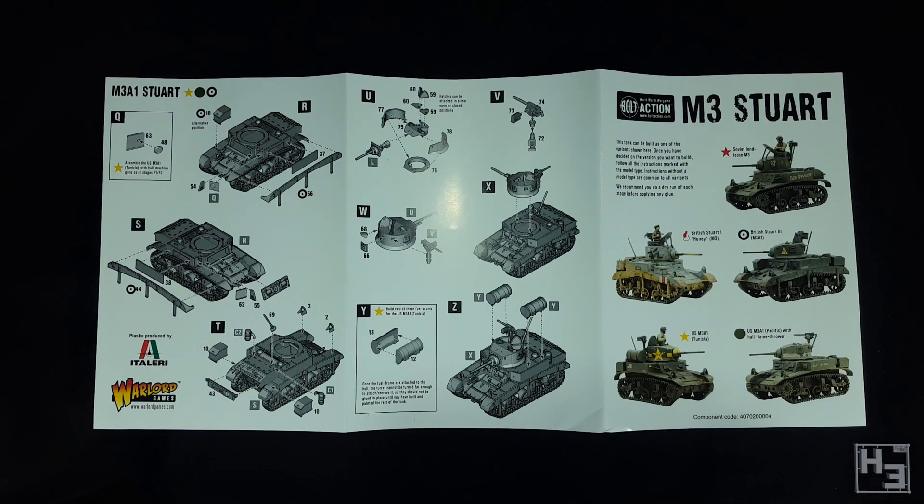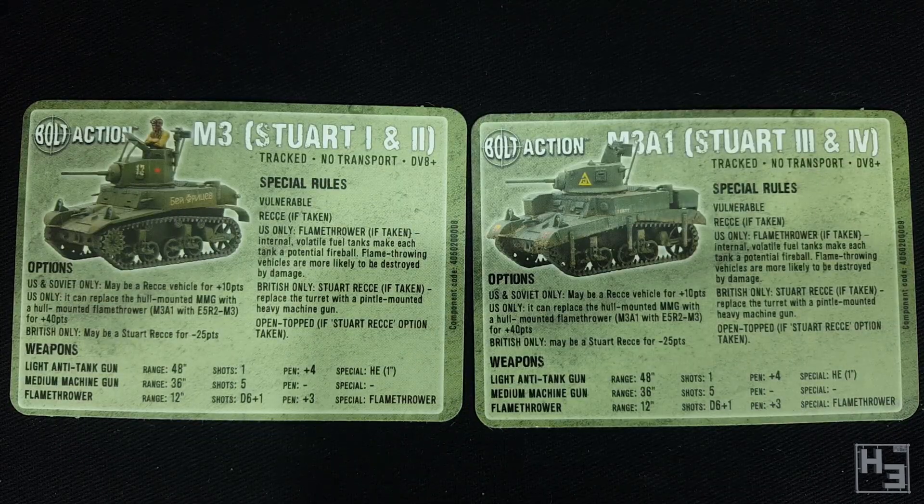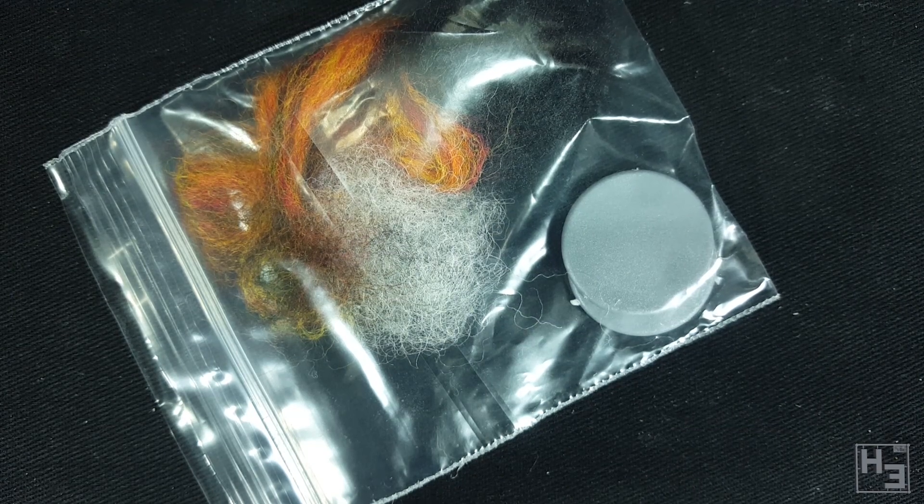There are different instructions for the different variations of this model so you'll need to pay attention. There are of course these vehicle cards with some information you'll find useful while playing Bolt Action. There's also these damage markers. Interestingly these include plastic 25mm bases rather than the MDF ones I've seen in all the other kits that include these. I might use these instead as spare bases just in case I need them.